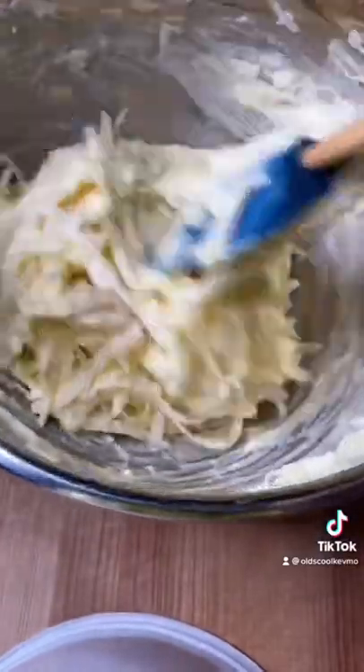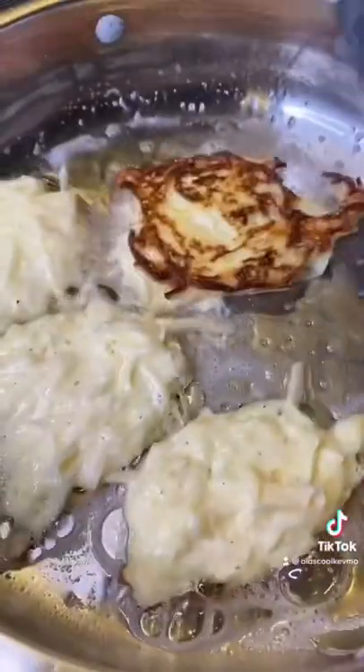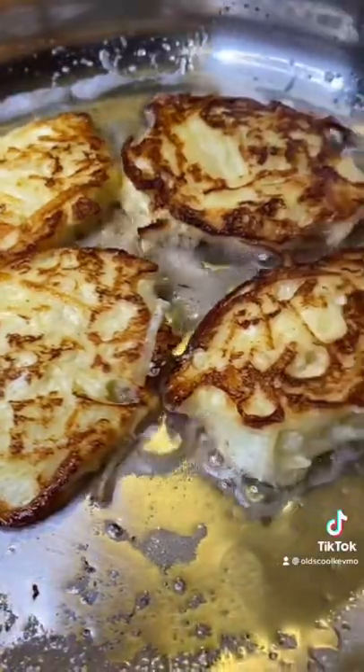We'll get our pan hot and add some cold oil — it's going to keep the fritters from sticking. Just scoop some in there. Two or three minutes each side and we should be ready. Drain them out on a paper towel.